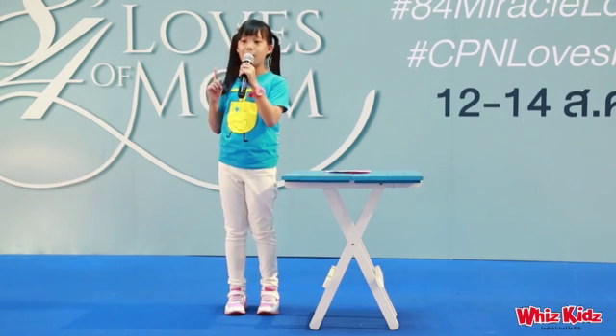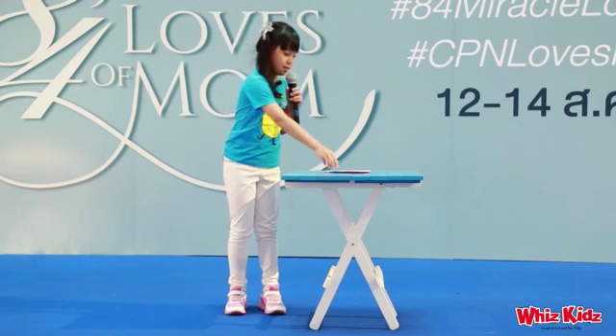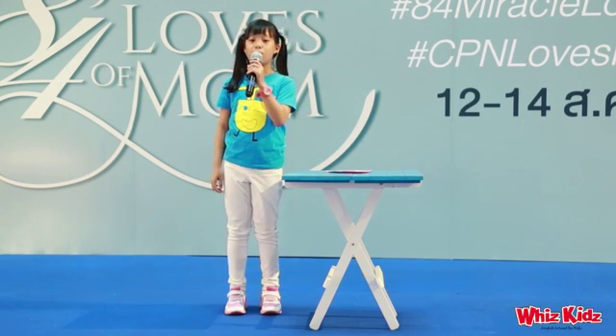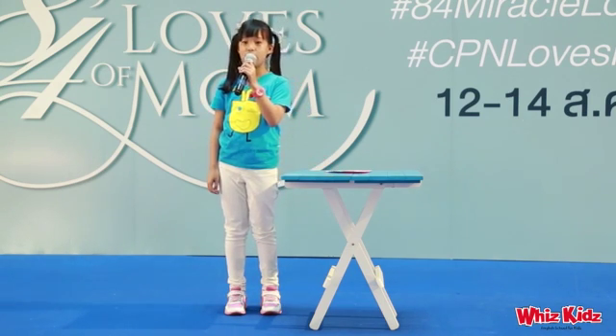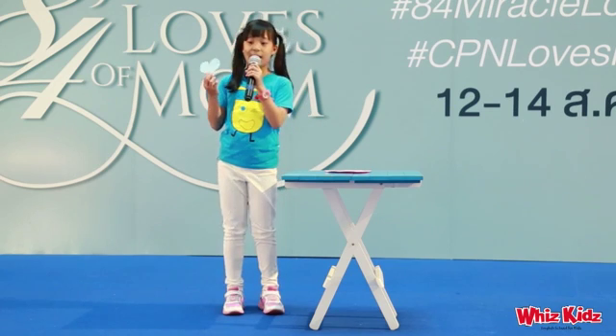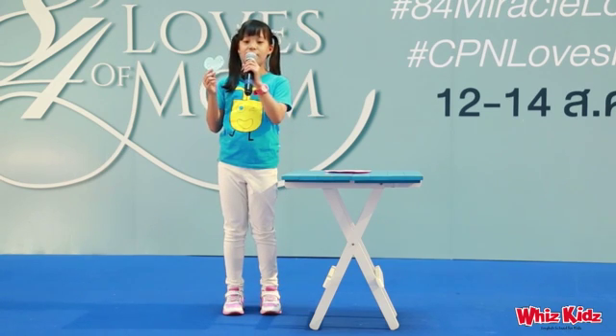Let's get one color paper and cut it into the heart shape like this. Then write any sentences about your mother in the heart shape. For example: "Thank you for looking after me every day." "You are the best mother in the world."